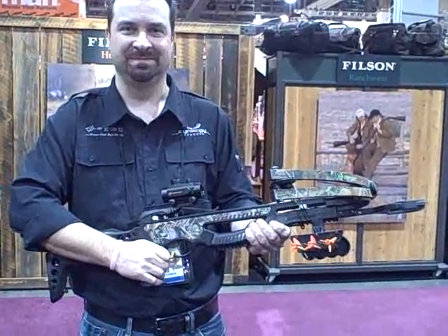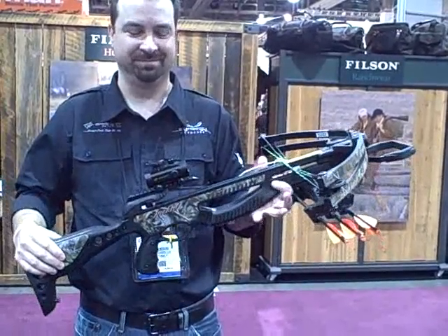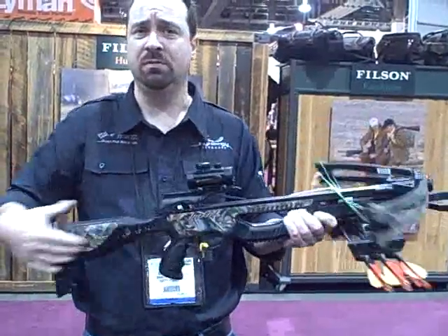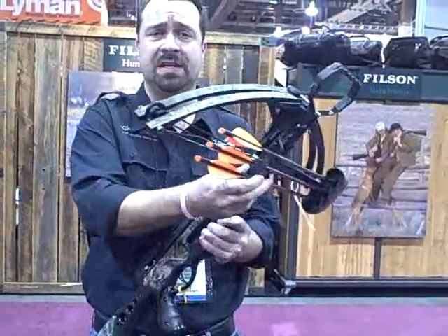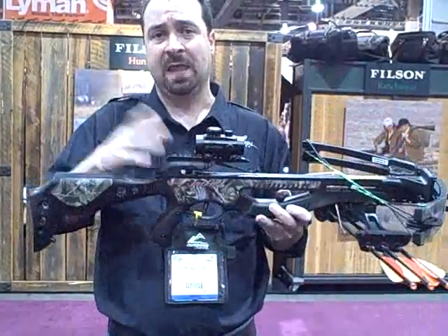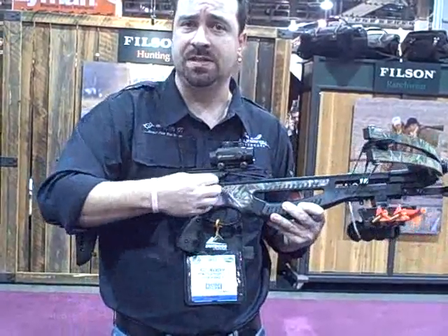It's an entry bow — 150 pound pull, easy to operate, an excellent trigger, with a rail that takes a variety of sights. The Jackal is very versatile, lightweight, somewhat compact, and shoots a 20-inch arrow. It has the new ADF trigger, which we introduced two years ago. ADF stands for Anti-Dry Fire — it's an inhibitor, so you have to load an arrow in order to disengage the safety.